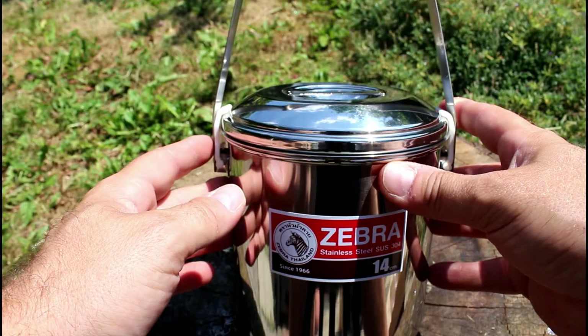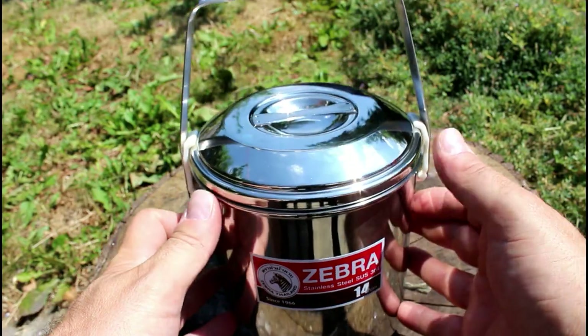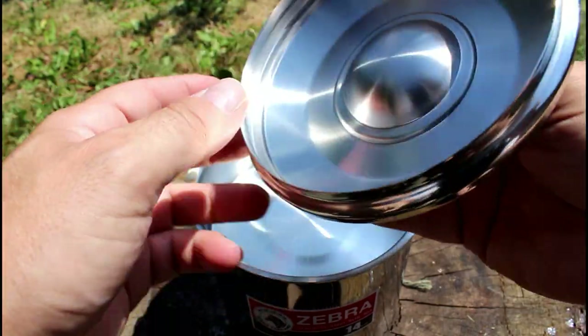I got this one because everybody was raving about it on Facebook in a couple of groups, and I usually wait to see the feedback before I get it. It's probably a little bit bigger than what I need — I thought it'd be a lot smaller than what it is.